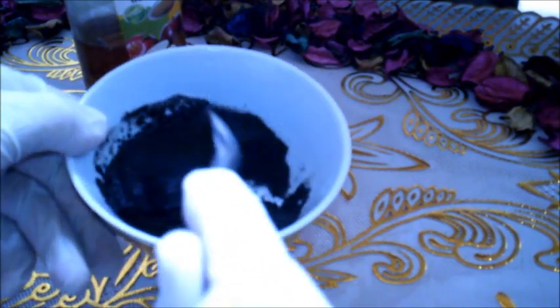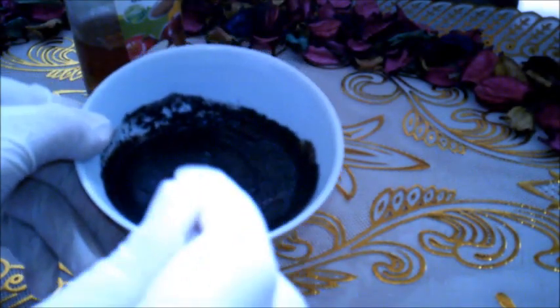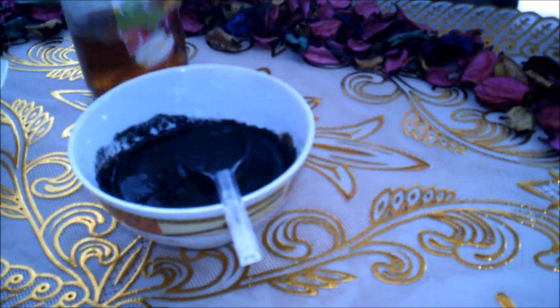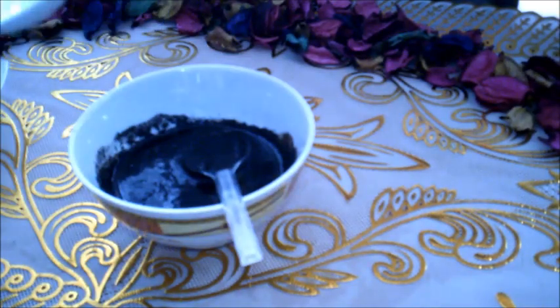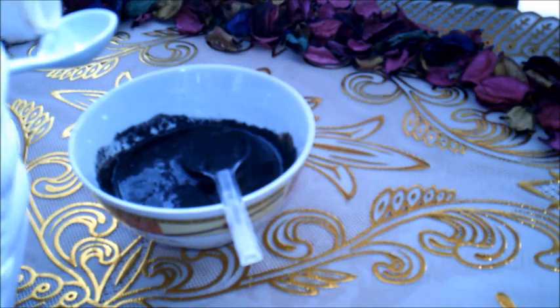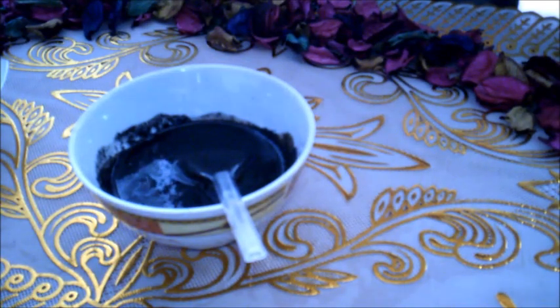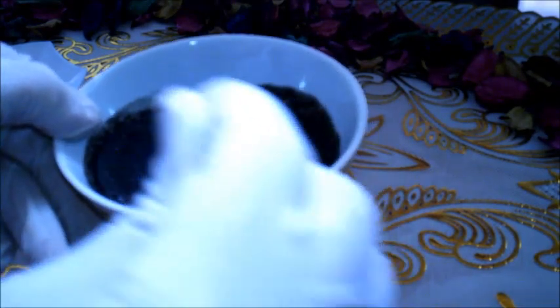نخلط المكونات جيداً، ونضيف ملعقة شاي صغيرة فقط من خل التفاح، ثم نخلط البن مع عصير الخيار جيداً.